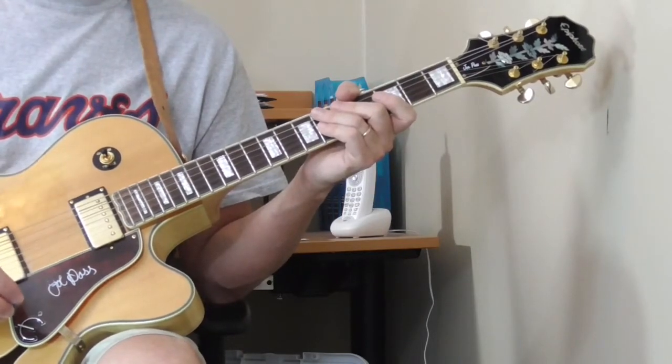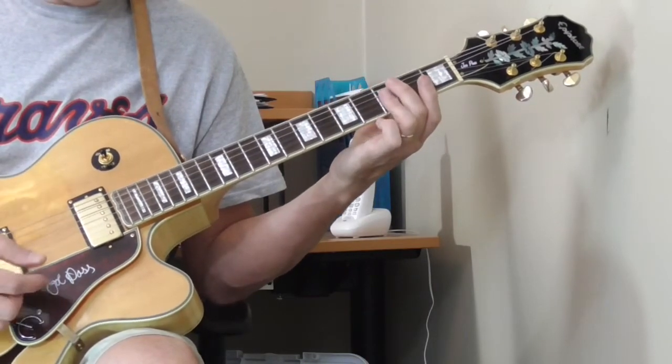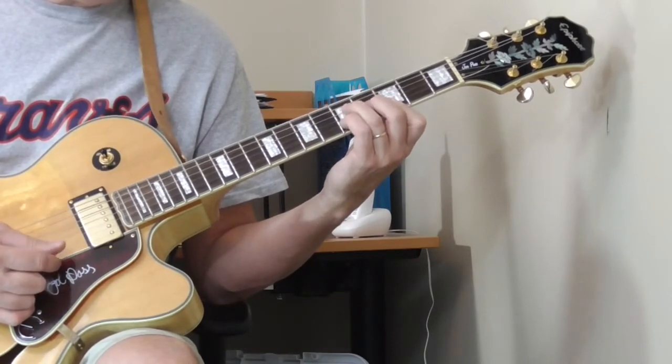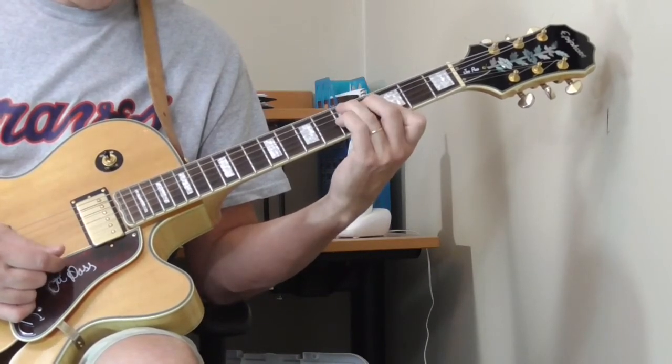Drink your whiskey, drink your wine. Look at him, baby - yeah, everybody in the groove, everybody in the mood, everybody in the mood, everybody in the mood. Yeah, everybody in the groove, everybody in the groove.